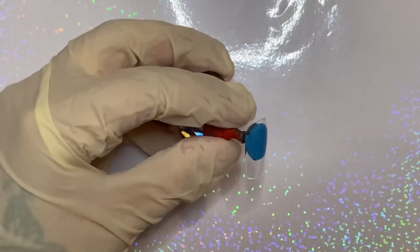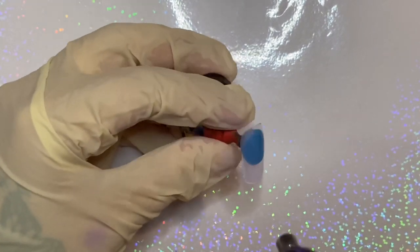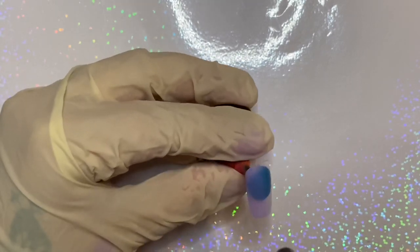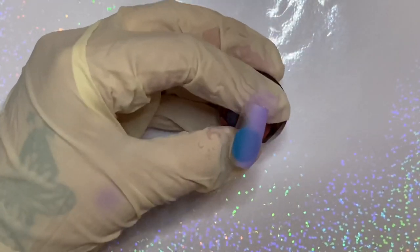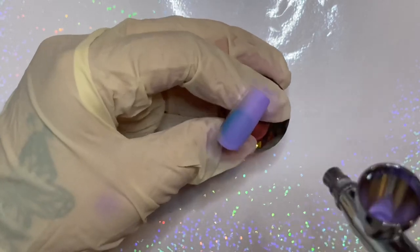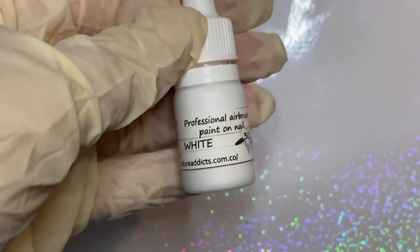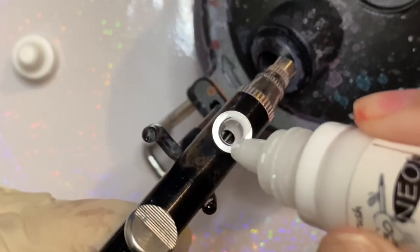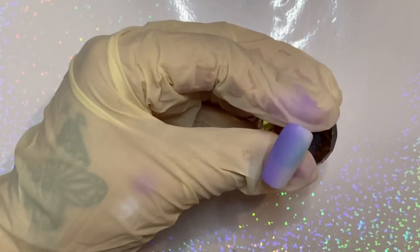Using your favorite color, airbrush one half of the nail. You can use any color you like — I decided to use a white. I'm using two different airbrush guns connected to the same compressor just to make this a lot easier. Now start airbrushing the opposite half.